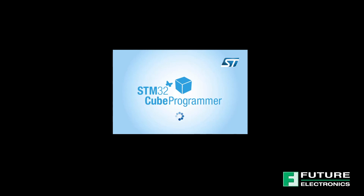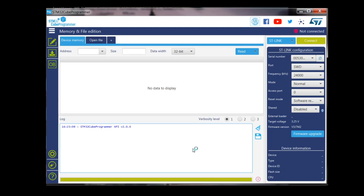Now we need to do the software setup. For this section, please make sure you have installed STM32Cube programmer software and open it. If you don't have it, I'll put the link in the description box below and you can download it from there.